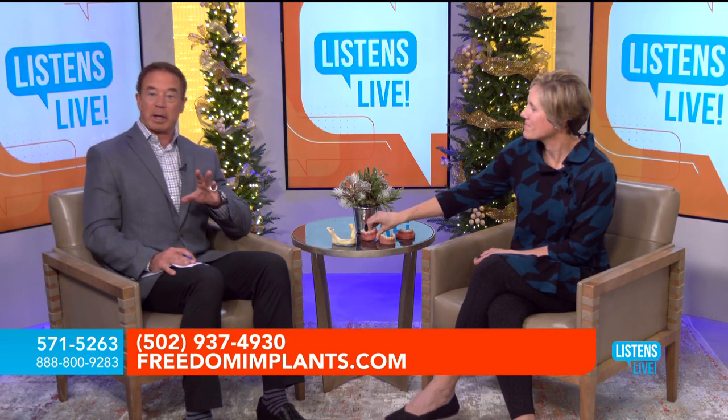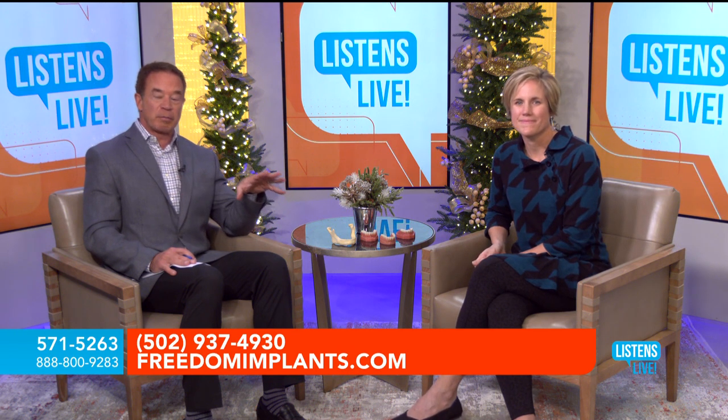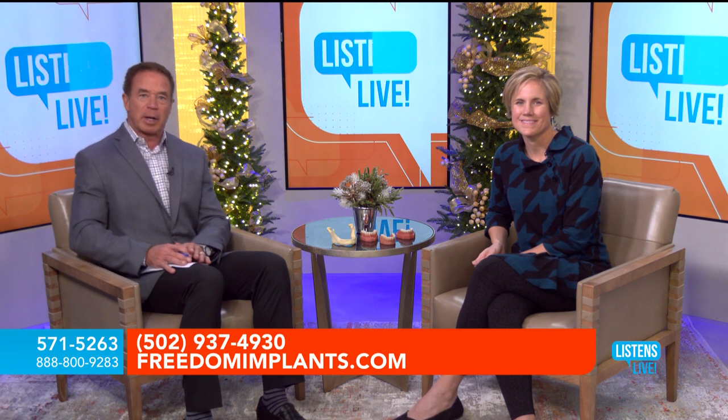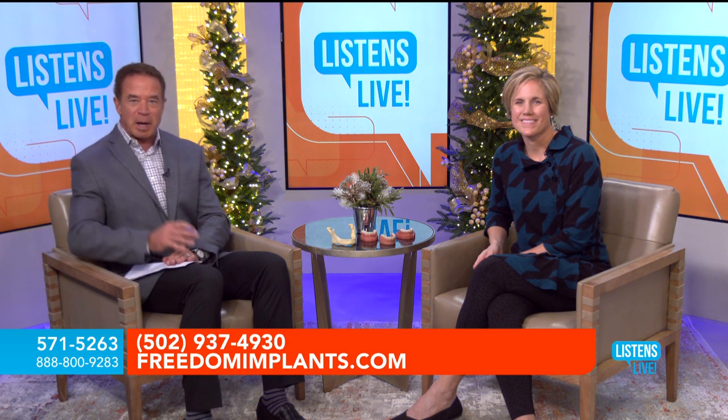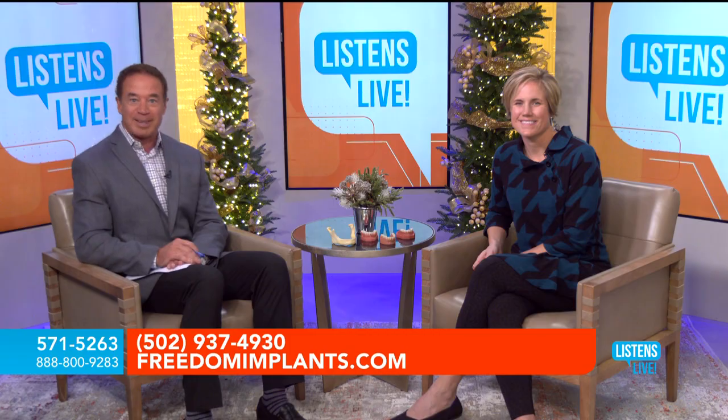We're going to take a little break. If you have a question, call 571-5263. Dr. Ackerman is here to field the questions, and the consultation is absolutely free. Let's get ready for a new year, a new smile — the smile that you've always dreamed of. We'll be right back with Freedom Mini Dental Implants.